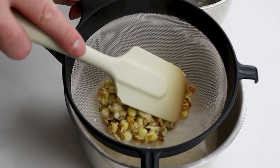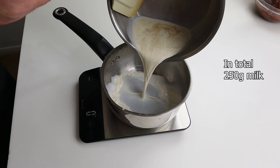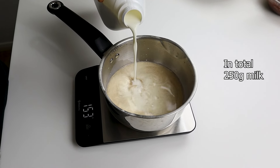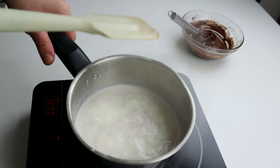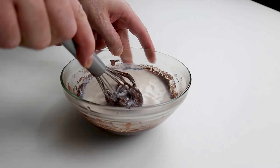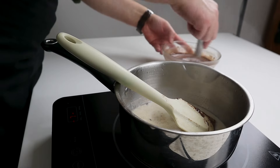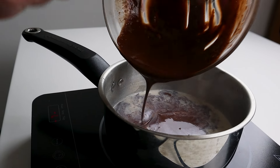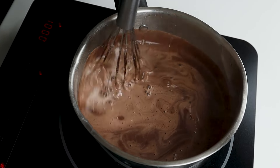Strain the popcorn milk and mix it with more milk until you have 250 grams of milk in total, then bring it to boil. Combine gently half of the milk with the egg mixture and return it to the pot. Cook the popcorn cream for about 5 minutes at medium heat.